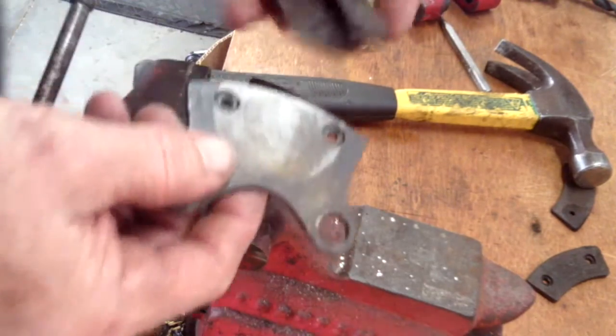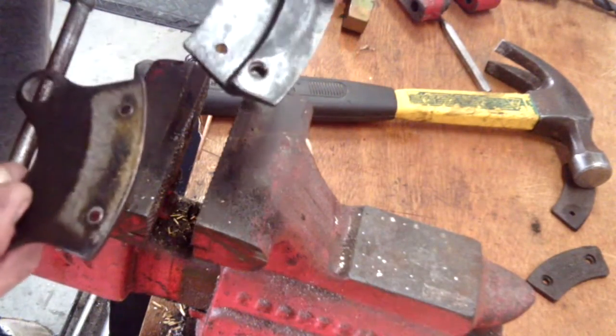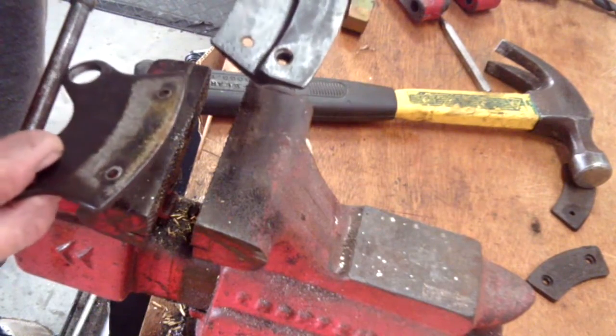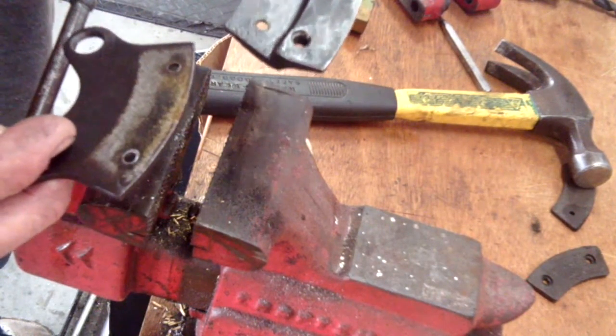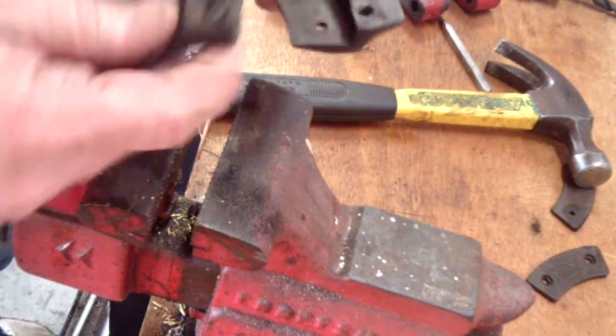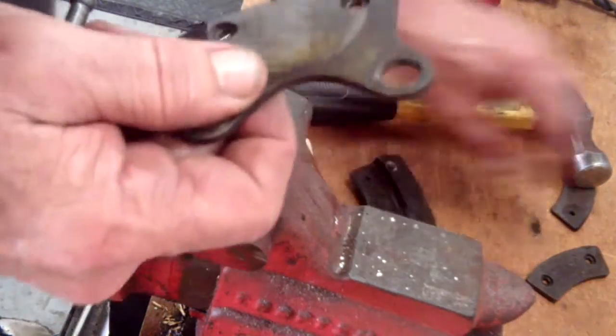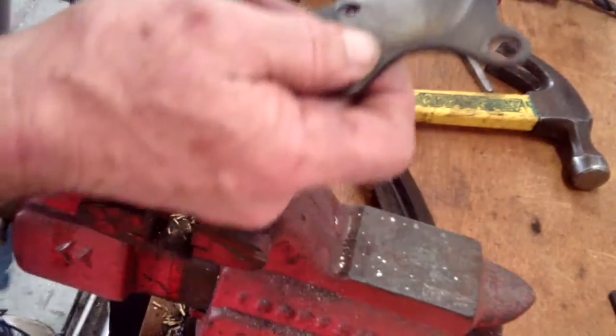Now that we've cleaned the two respective pads — the float pad and the fixed disc — it reminds me of back when I was first studying to be an A&P. The mechanic I learned under, Charles Alexander at Last Chance Aviation, whose motto was 'we'll keep you flying if it takes every dollar you have,' always believed that cleanliness was next to airworthiness. So let's go ahead and replace the brake pads.